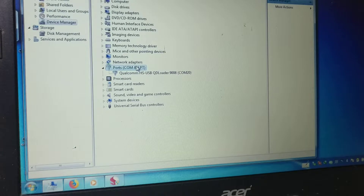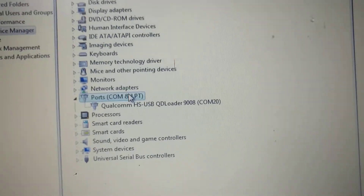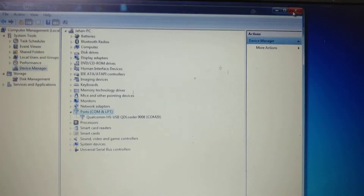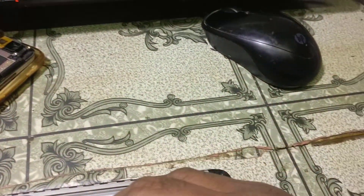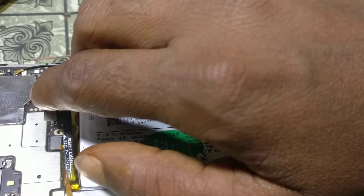As you can see, the Qualcomm device is detected in Device Manager. Simply close Device Manager, then reconnect your battery.